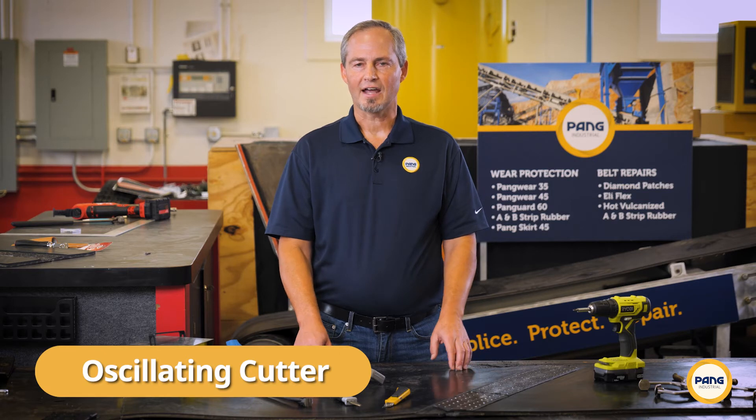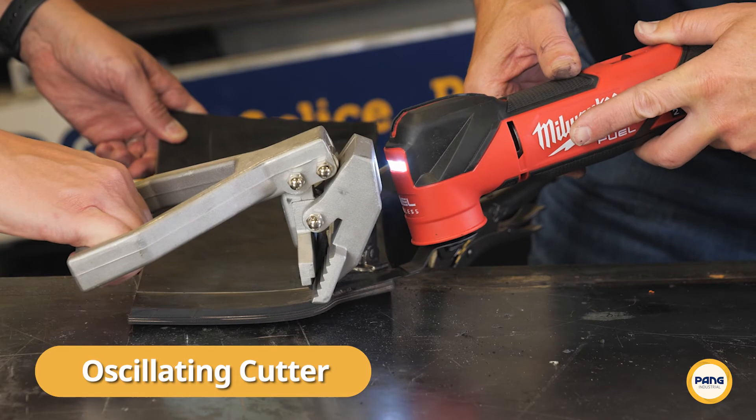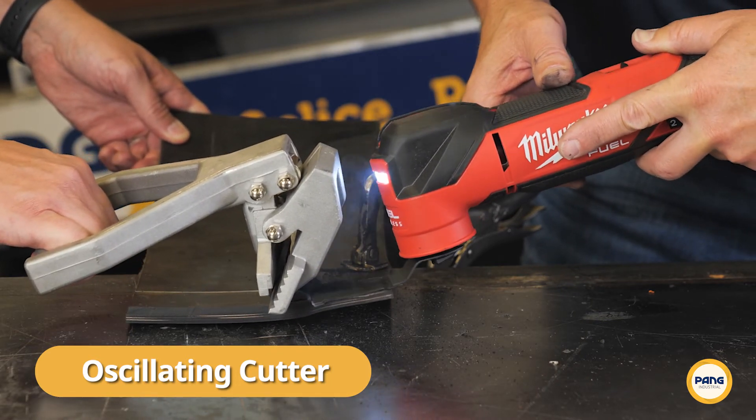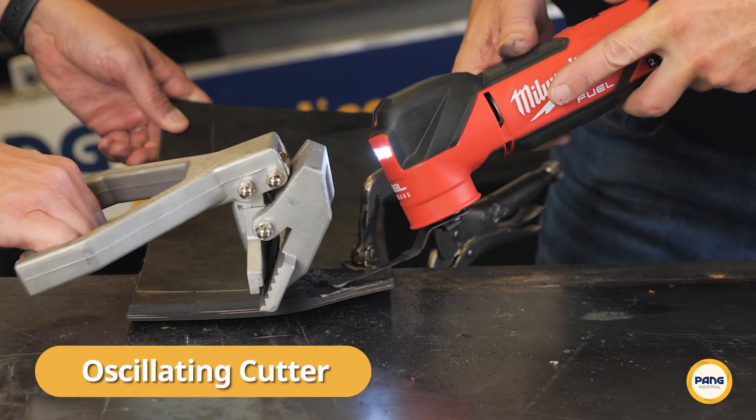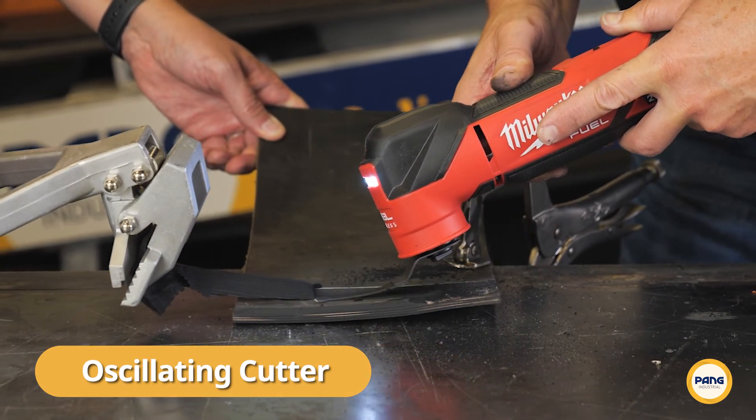The next method is to skive using an oscillating cutter. This method is also fast and great for skiving larger areas. Skiving using an oscillating cutter takes a little practice to maintain the proper depth and control the cutter, as they have a tendency to skip and jump when they make contact with an uneven surface. But once you're proficient, you can make quick work of large sections of rubber.